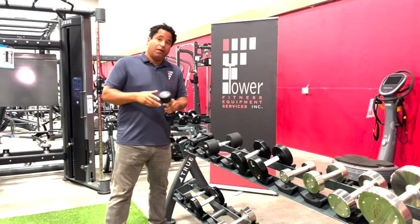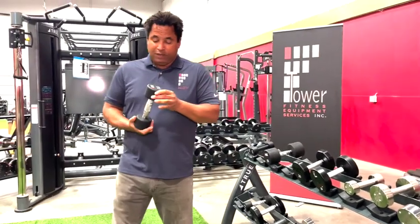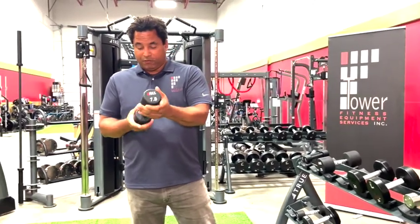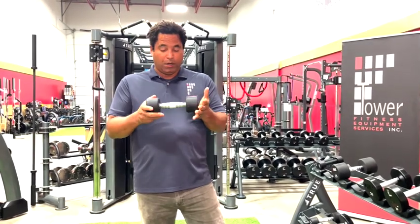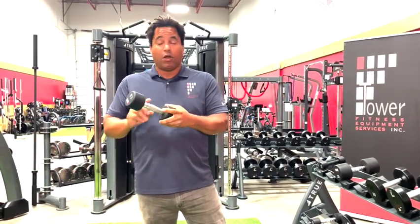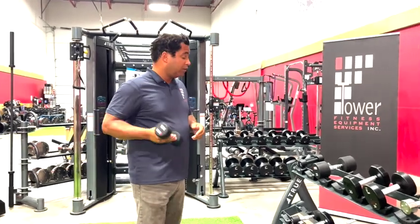Moving up from there, we've got our beauty bell sets. These also come in various increments and sizes, so you can get a little more detail for rehab workouts and so on. They have a nice contoured metal handle and those go up to 25 pounds.